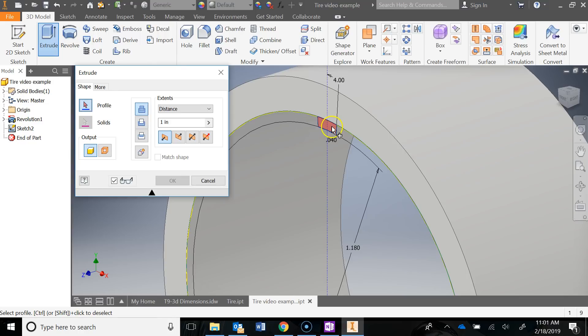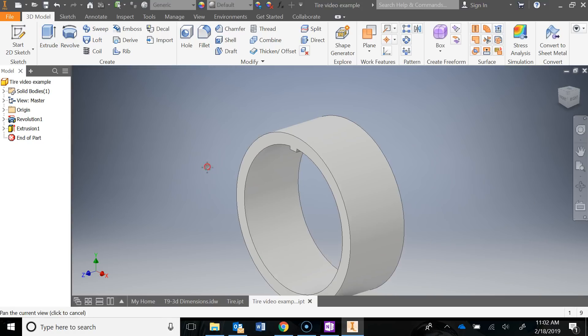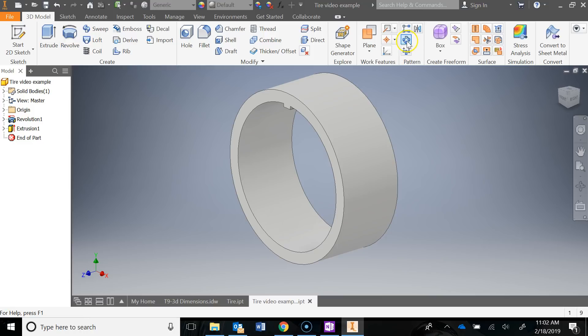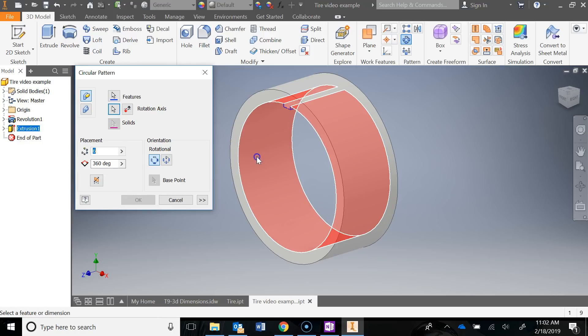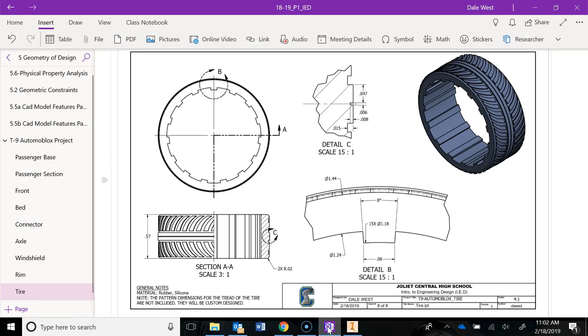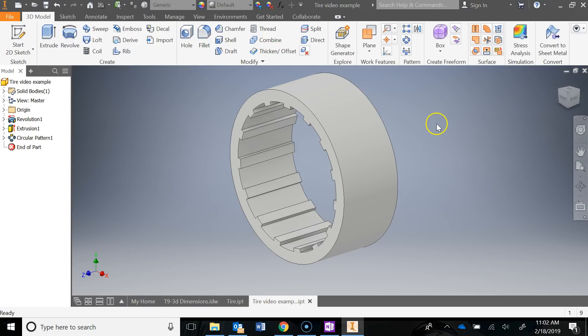I'll extrude — clicking on this little tab and going the other way. Our distance for this was 0.57, so I can say OK. Then I'll use a circular pattern, click my feature, click on the rotational axis, and click on this inside circle. There are 15 of those tabs, so I'll go 15 and say OK. Now I have those tabs.